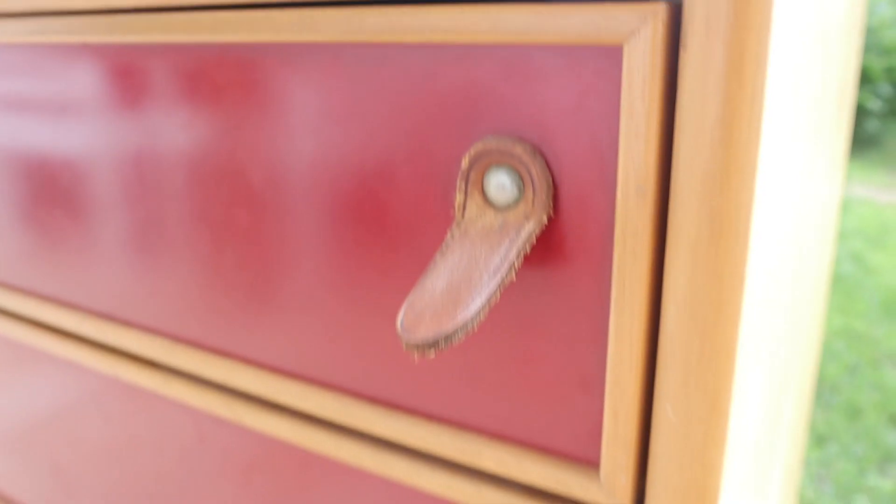For the handles, I cleaned them with hot water and soap and I sprayed the button part gold, but I lost all the footage so I can't show you it. Sorry!